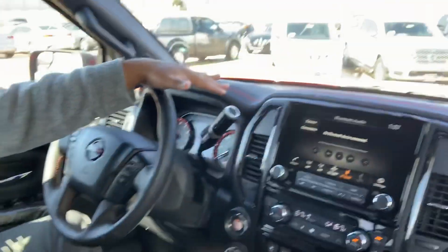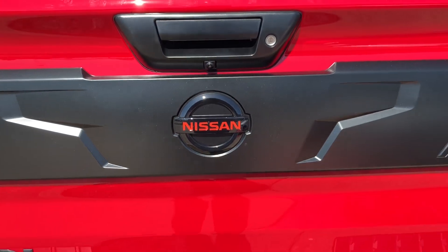Hey guys, I'm super excited right now — I'm inside a 2020 Nissan Titan Pro 4x. It's been redesigned, so let me go ahead and show you the outside real quick, and then we'll come back in here so I can show you some of the new features and the new look.